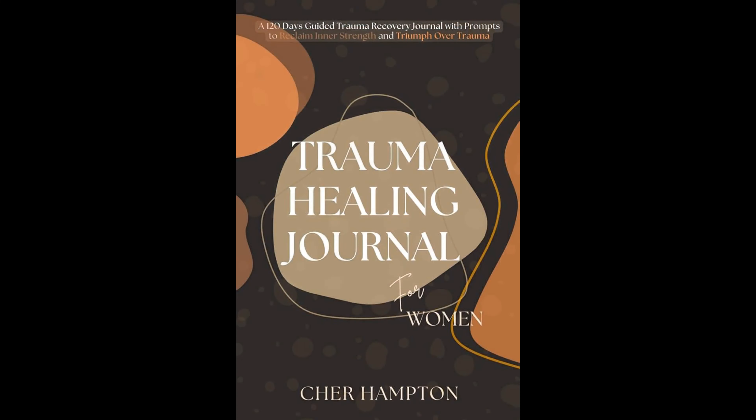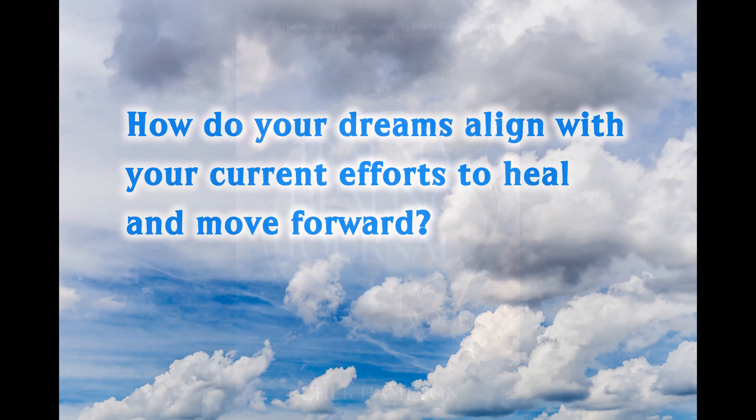I also have another book called Trauma Healing Journal, and for this series I'll share a specific trauma healing prompt. This prompt is under the heading of Dreams and Aspirations. Here's the prompt: 'How do your dreams align with your current efforts to heal and move forward?' I think this is a great journal prompt that ties everything together — my ideas and Kate's ideas. If you have dreams about how you can live your best life and be your best self, think deeply. Are your efforts in alignment with those dreams? How do they connect with your healing journey? And how are you moving forward?